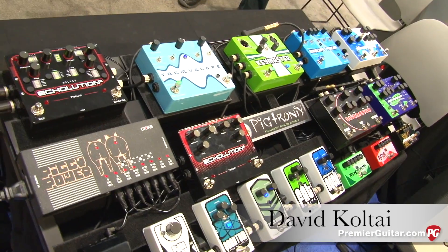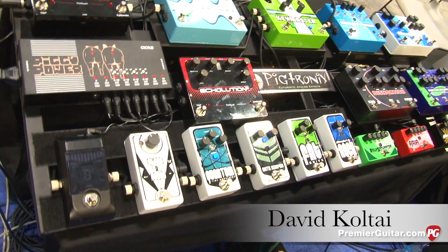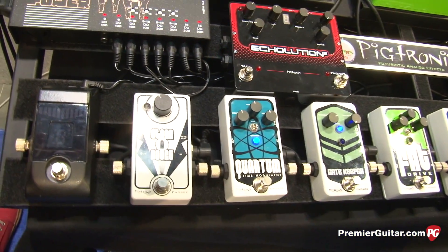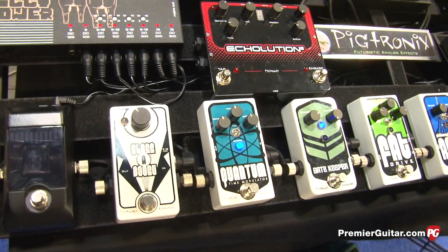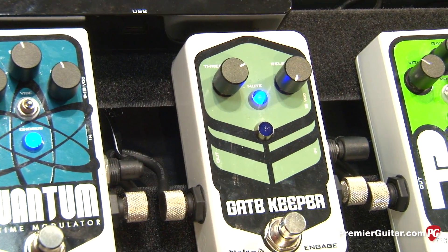That's right, Jason. We've been working hard in the lab in Port Jefferson, New York at Pigtronics to create a whole bunch of new pedals. We are showing at the NAMM show four new products. The first of which is the Gatekeeper — our brand new super high speed noise gate.